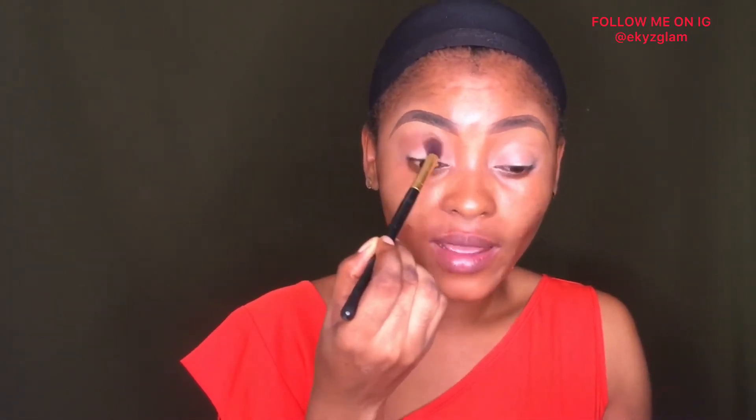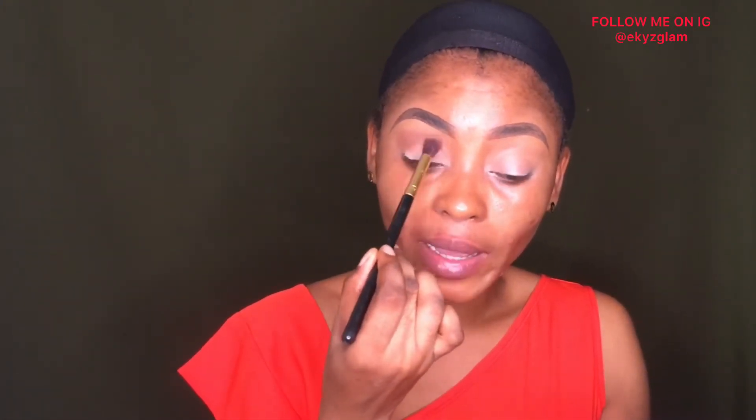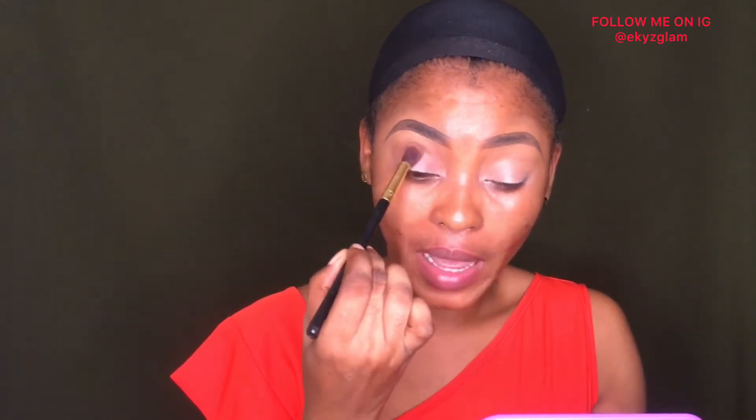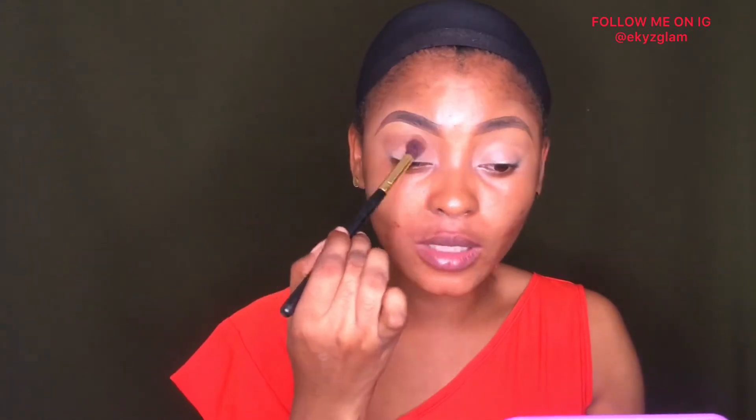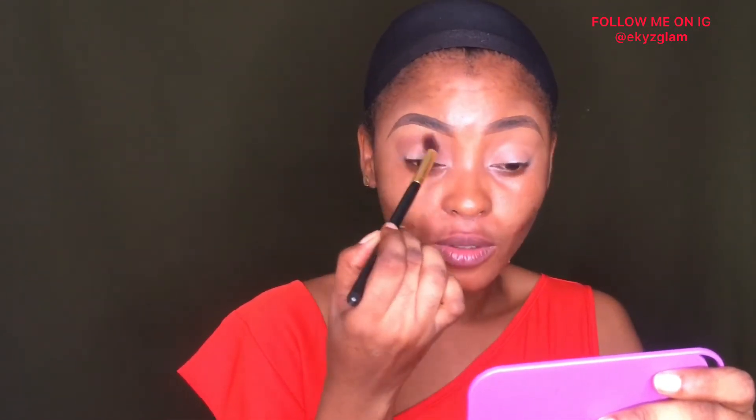I'm taking whatever is left on my brush into the inner corner of my eyes and just blending. I'm using the same brush I used applying the first shade — I don't want to use too many brushes because I want this look to be as simple and beginner-friendly as possible. You can just clean your brush and reuse it; you don't need too many tools to create this look.